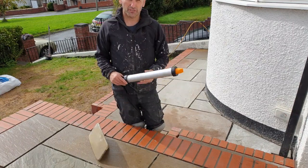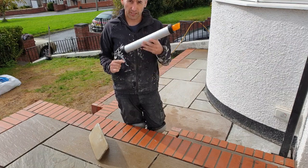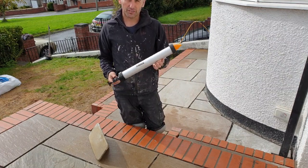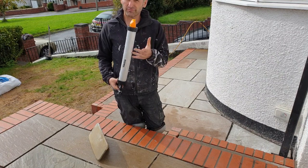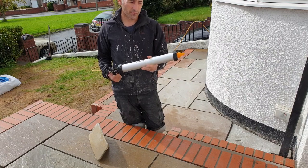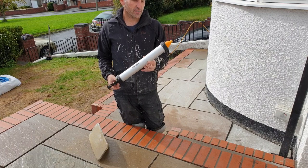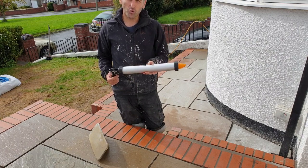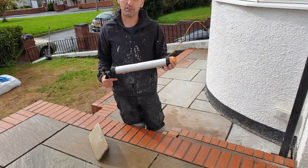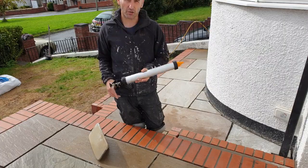One of the final jobs is the grouting. I've bought one of these grouting guns — I've heard it cuts the grouting job in half, so I'm going to give it a go. I've read online to mix a four-to-one cement, make it fairly runny, and put plenty of plasticiser in it. Let's give it a go.